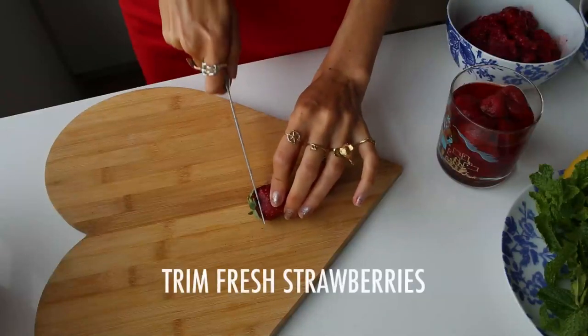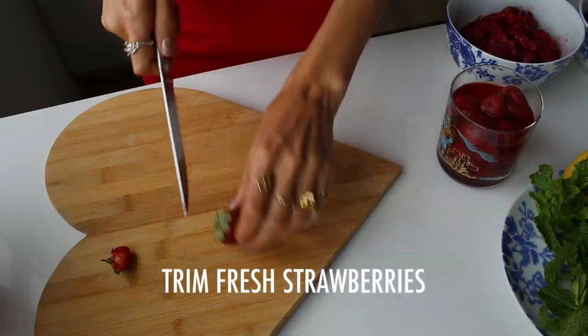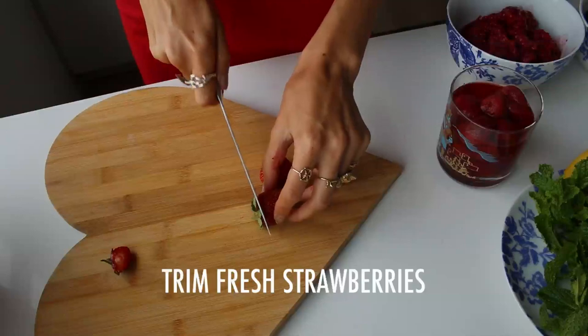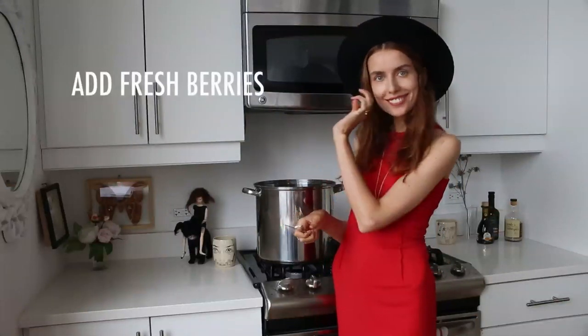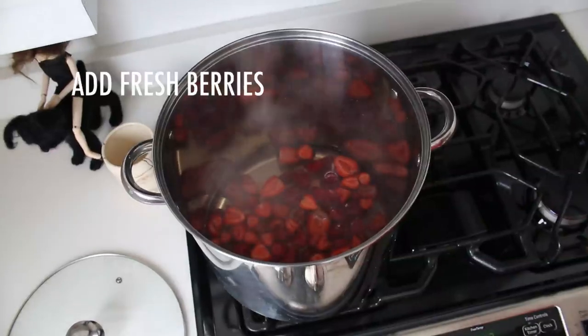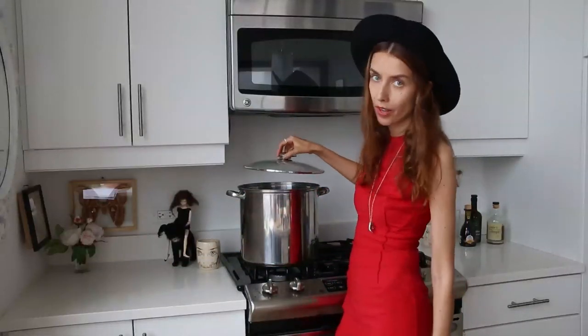Now you want to cut off the green part of the strawberry before you put it in the cauldron. You can throw in the whole berry or you can cut it in half — it actually helps to cut it in half, so I'd recommend that. Then throw it in your cauldron. Now you want to cover your cauldron because you don't want all the vitamins to get out.